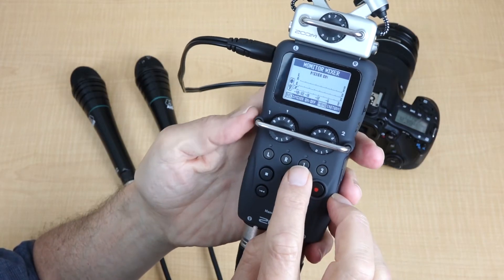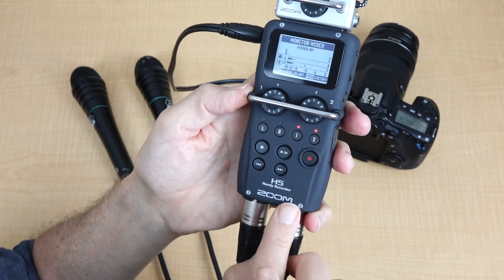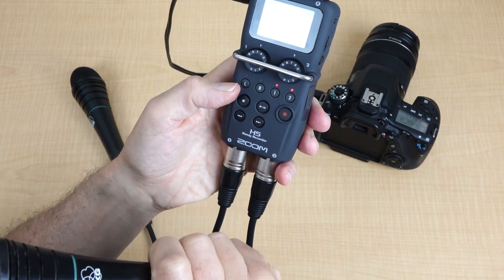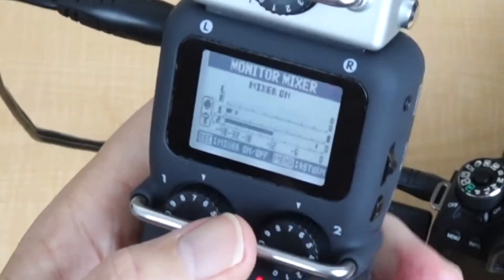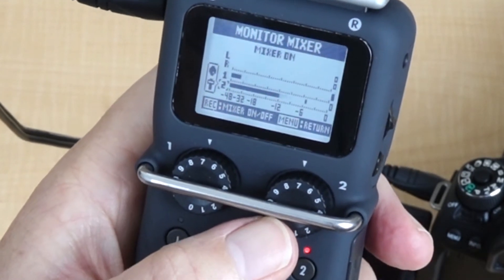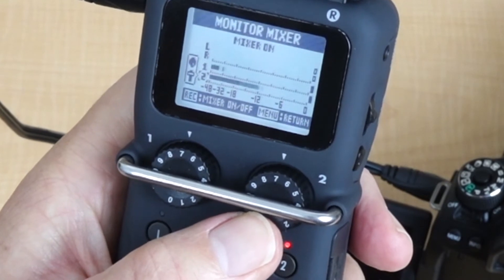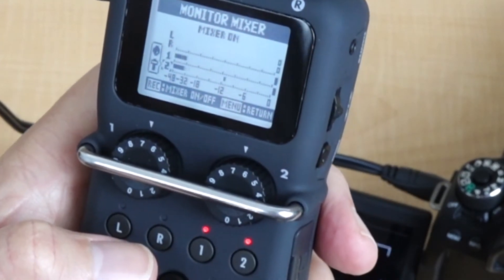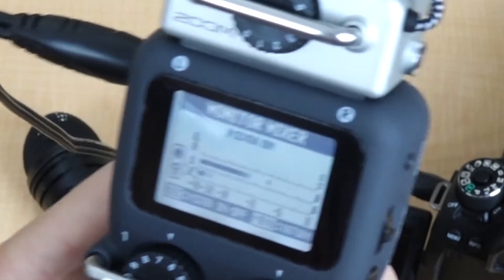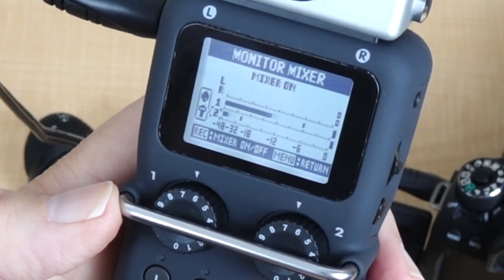Now let's set up the microphones so we can test that the levels are right. We'll switch on inputs one and two and test those. You can see this number two microphone, which is the right hand one, is going up above minus 12. I'd really like to get that down, so I turn the volume down so it reaches about minus 12. Now I'll check the left hand microphone. Your goal is to set it around minus 12.